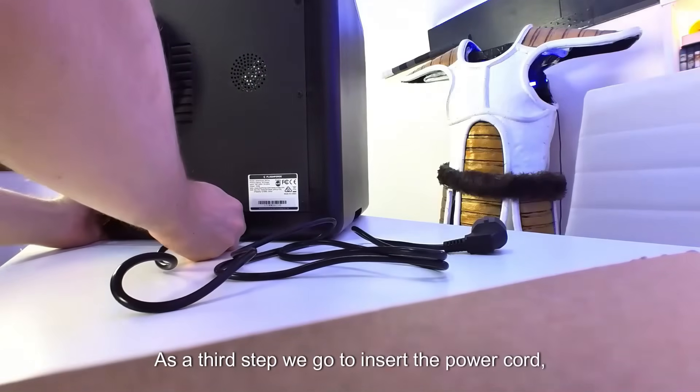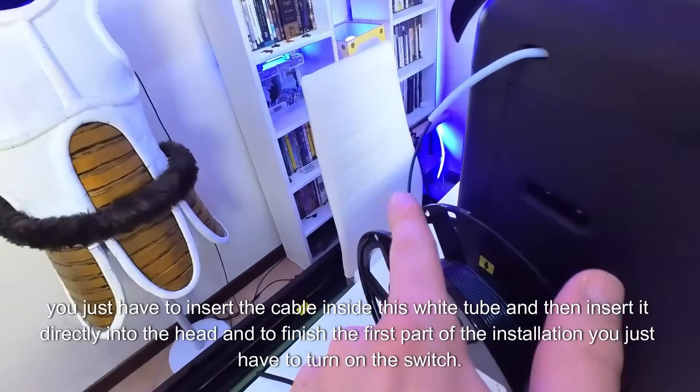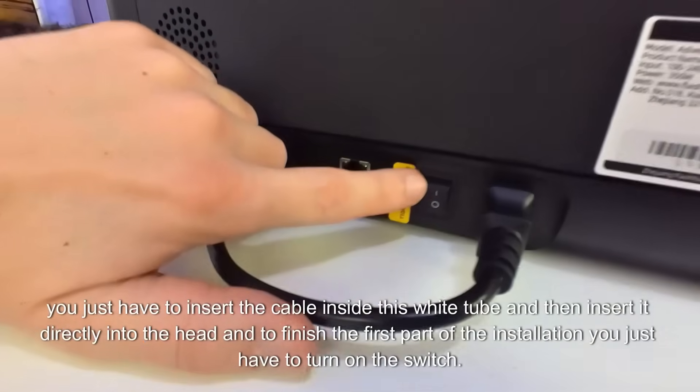As a third step, we go to insert the power cord. Last step, you just have to insert the cable inside this white tube and then insert it directly into the head. To finish the first part of the installation, you just have to turn on the switch.